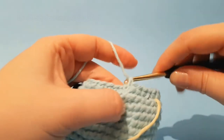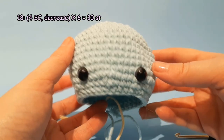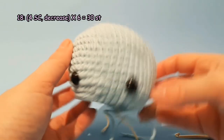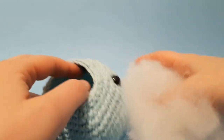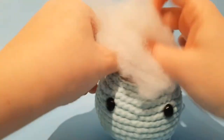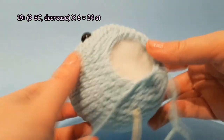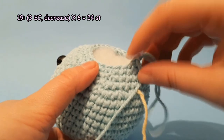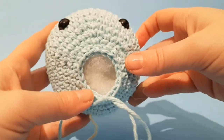Round 18: 1 single crochet each in the next 4 stitches and decrease. Repeat 6 times. By the end of this round you will have 30 stitches. This would be a good time to start stuffing. Round 19: 1 single crochet each in the next 3 stitches and decrease. Repeat 6 times. By the end of this round you will have 24 stitches.